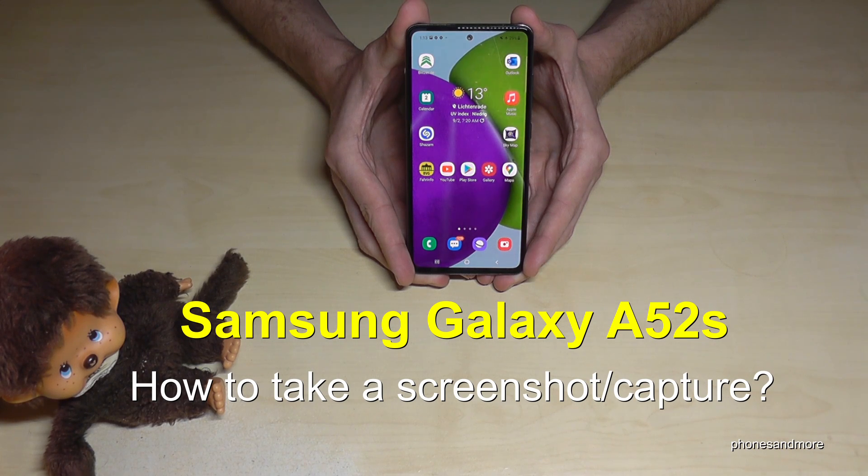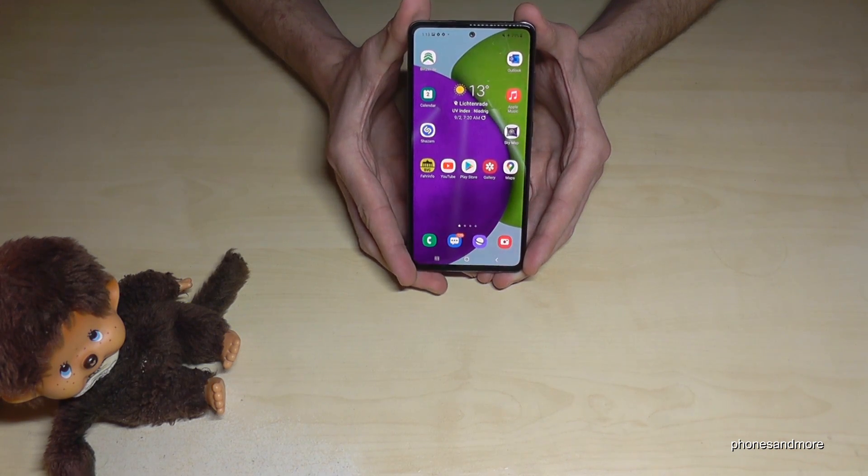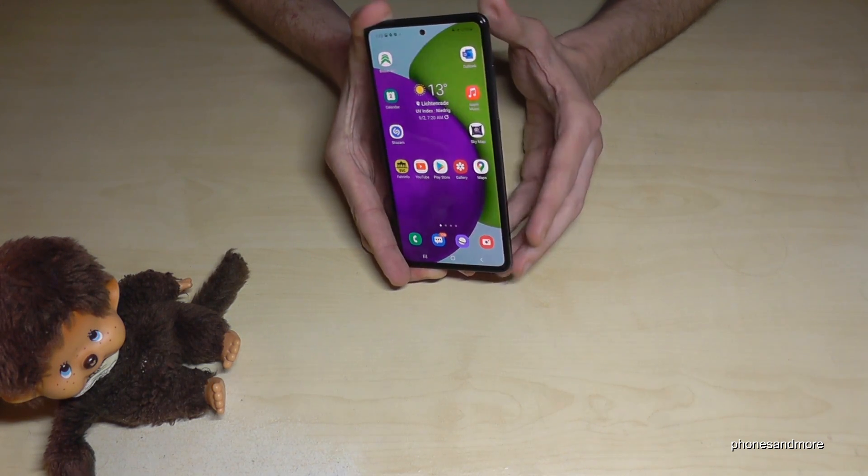Hello everybody. I want to show you with this video how you can take a screenshot with the Samsung Galaxy A52s. For that we will have two ways. Let me show you the first one — it works with the buttons.